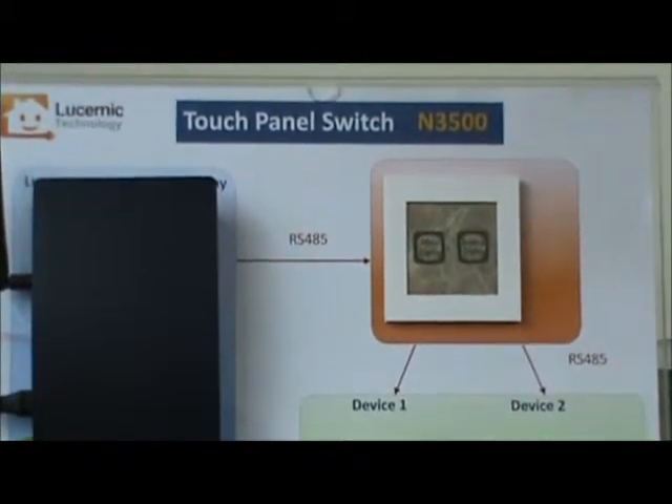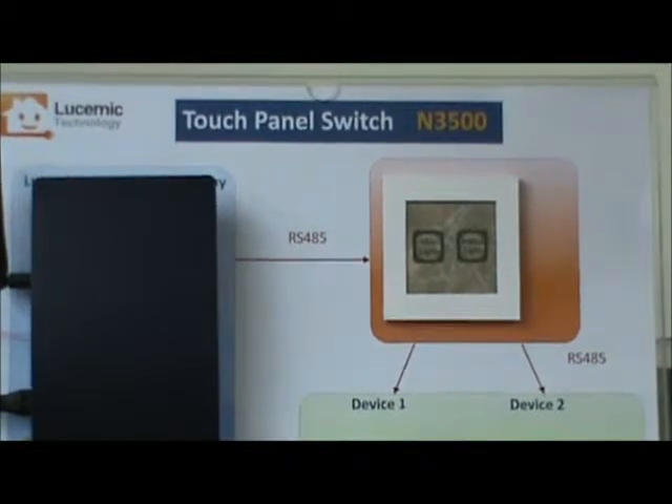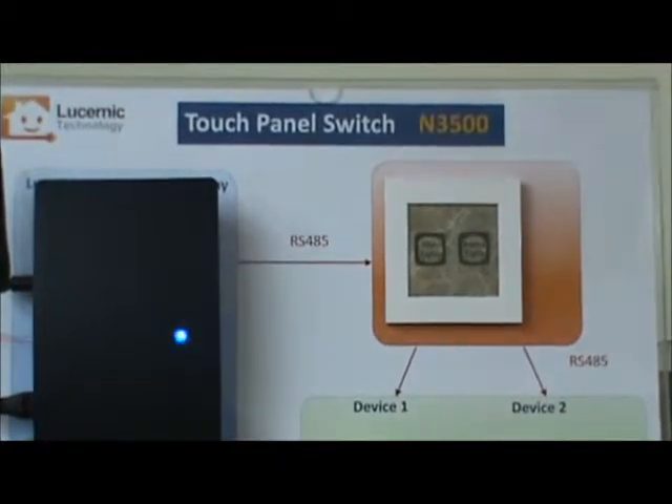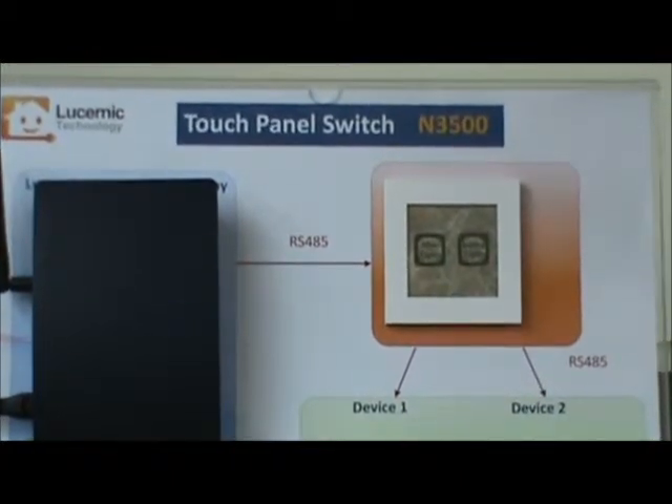Welcome to Lucinic Technology. We are so proud to introduce you to our touch panel switch, N3500. This is an innovation of graphic user interface.